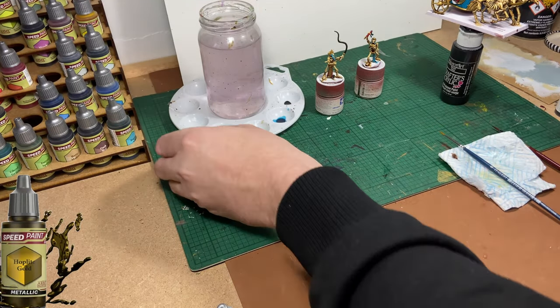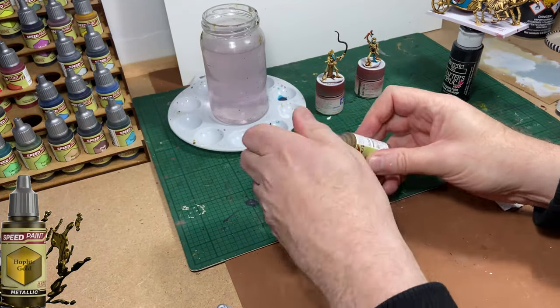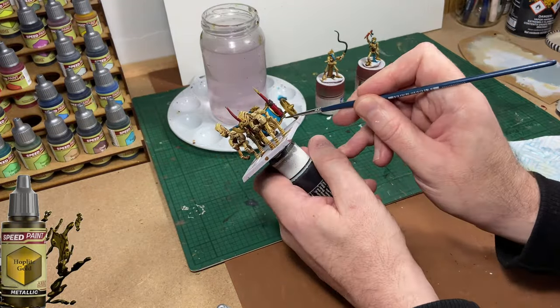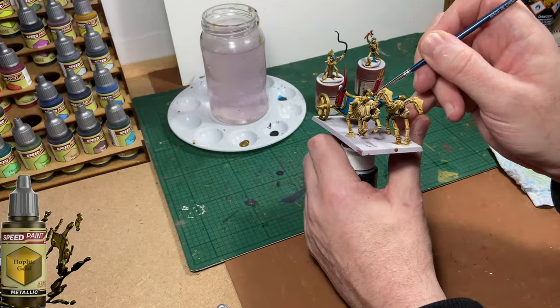I'm back in again with my Hoplite Gold doing some more touch-ups. Mistakes happen and that's why we have our colours — we can go back in and repair any errors or mistakes made in the process.